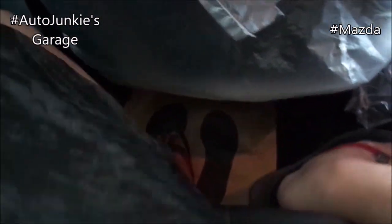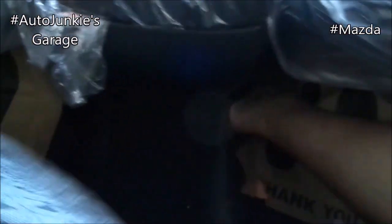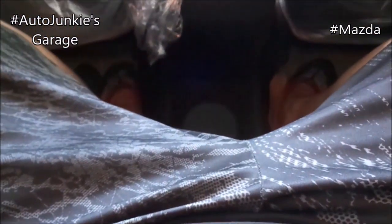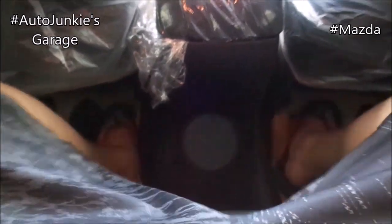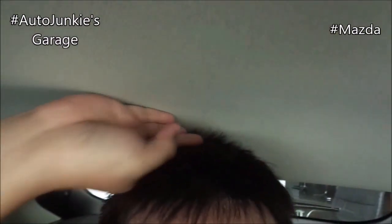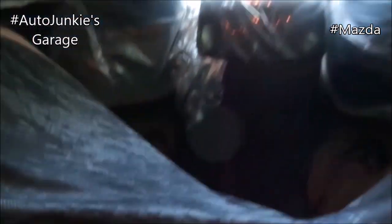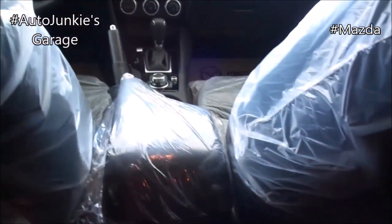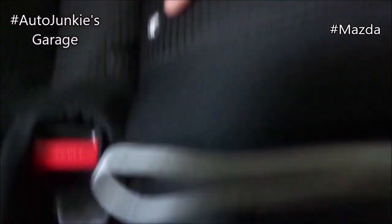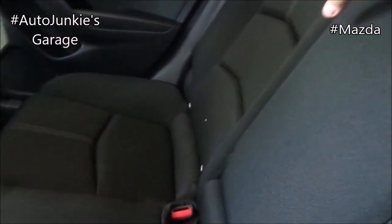Now let's try to sit in the middle. Despite the hump right there, I still have good leg room though. Knee room is decent, and head room is very decent. You have your coat hooks and your grab handle. And now let's get to the cargo area. But first, your ISOFIX are located right there. Your armrest is padded with cup holders.